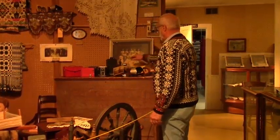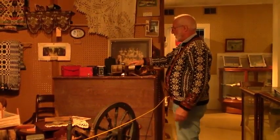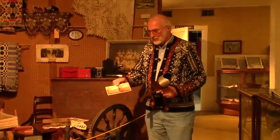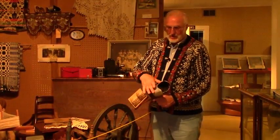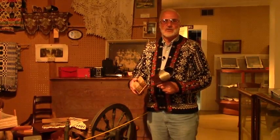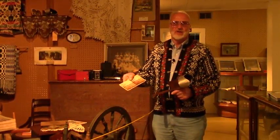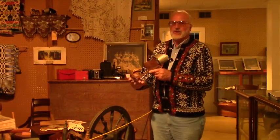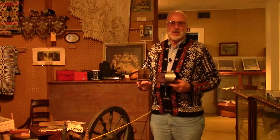We have some old cameras here and a movie projector, and some more quilts. And this is called a stereoscope. You would buy cards — there are two pictures on the card — put it in the holder, and when you look through here like a pair of binoculars, it becomes one picture. That would be your vacation because there were no automobiles, just horse and buggies, and people didn't have any money to go to New York City or anywhere on vacation. So you would buy cards showing the Statue of Liberty or whatever, and look through them in the evenings or weekends.